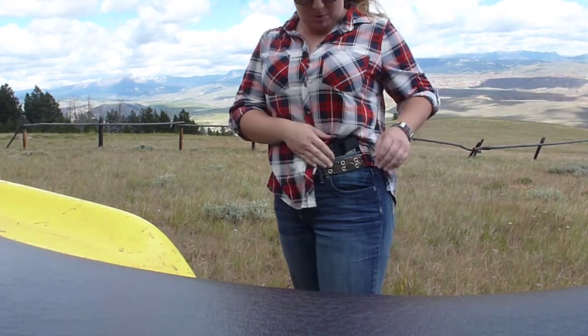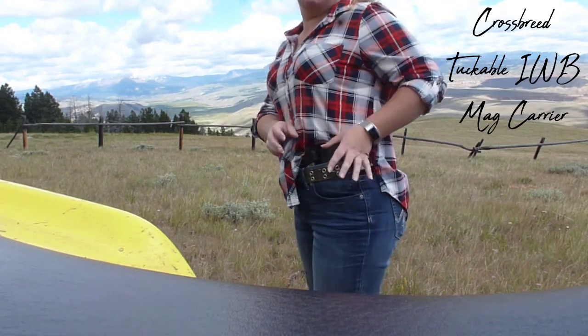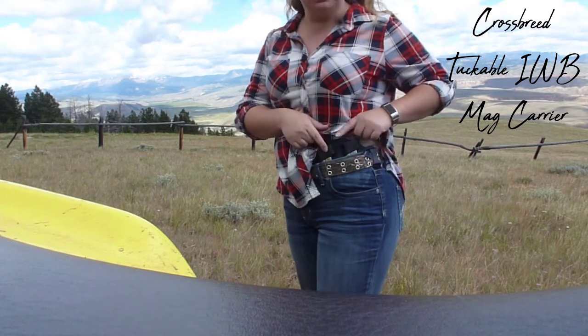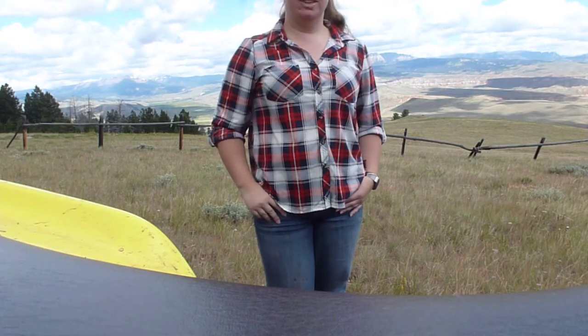Since we do have quite a few bears, mountain lions, and a couple other things up around here, I decided to pack a little extra. I've got a double mag carrier also from Crossbreed. And yeah, let's go for a ride.